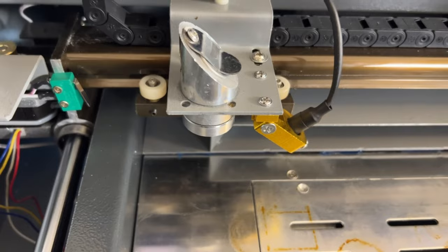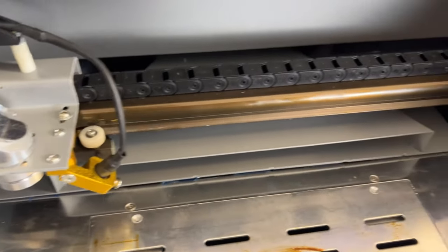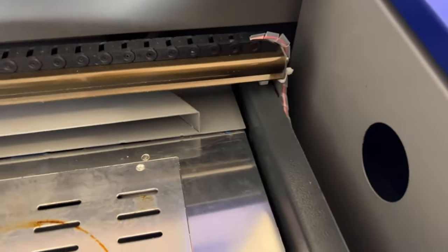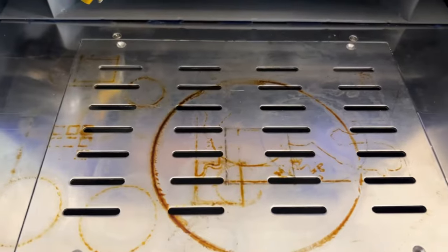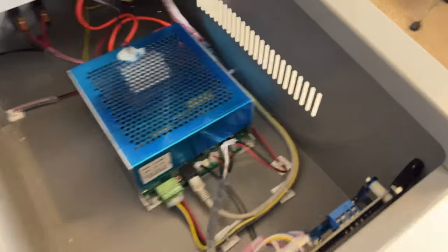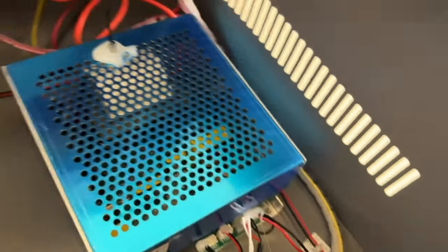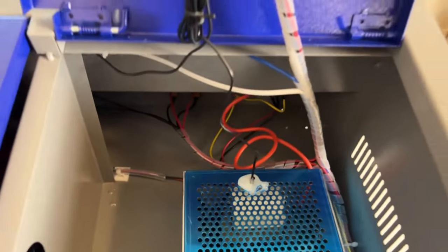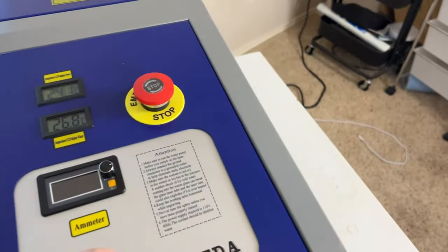This is the stock laser head that comes with the machine. I did purchase a couple of additional ones and also purchased an air assist kit that I'll be trying to put on. You can see I've already run a couple of tests. Here's the power supply bay, and everything looks great. The machine turned on, was all working fine — set it up in LightBurn and it automatically homed and did everything it was supposed to do.